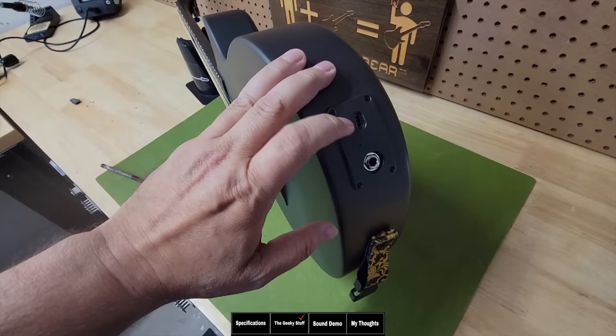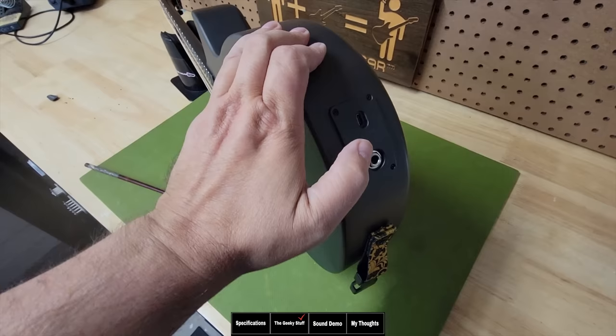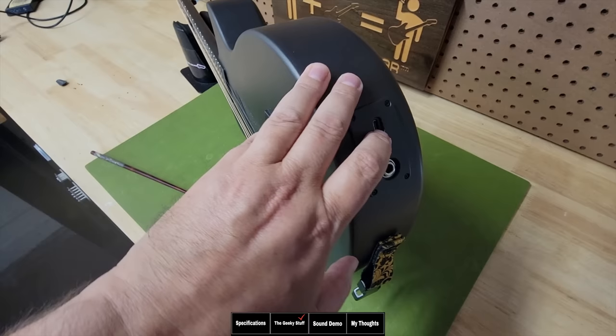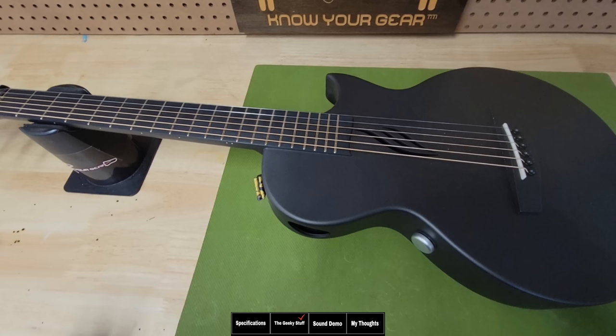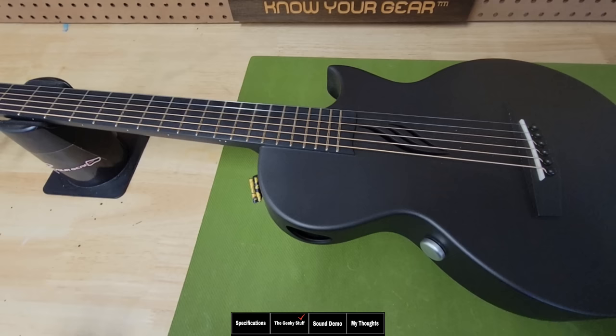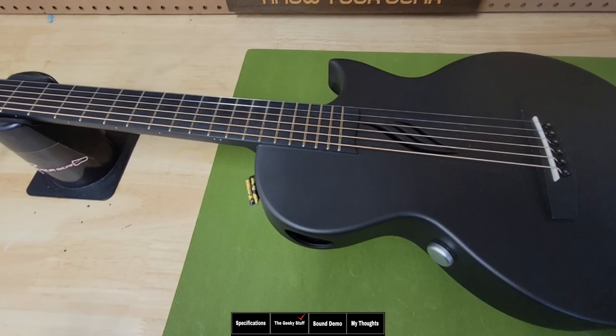Something worth pointing out is that the USB-C port will let your computer immediately recognize this guitar, so you can record with the built-in effects or plug it into an amp or any quarter-inch output and run it as audio out. While recording via USB-C, it's also charging the unit inside. I've had this guitar for about three months and I have tortured it — I left it in my truck a couple of times and it was actually in tune when I grabbed it. I left it in the cold, I abused it in every way, and this guitar stays very stable.